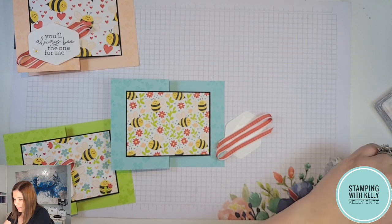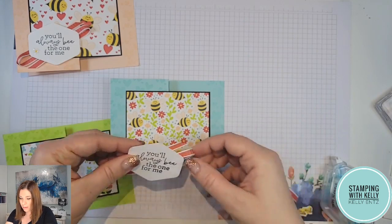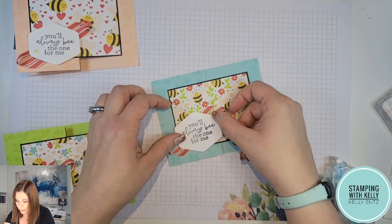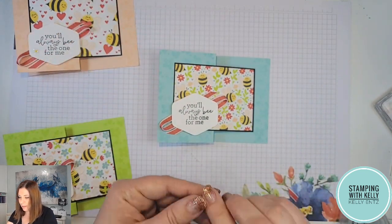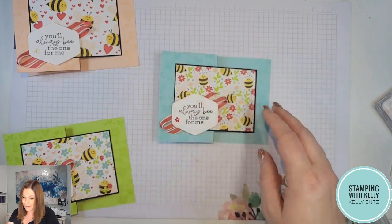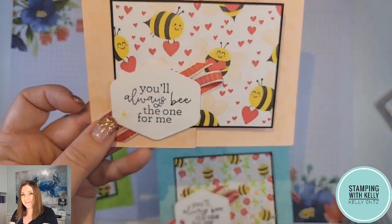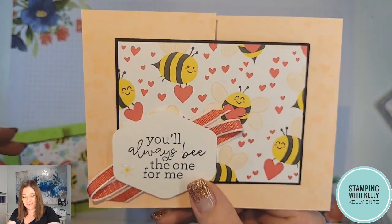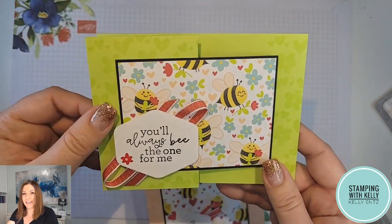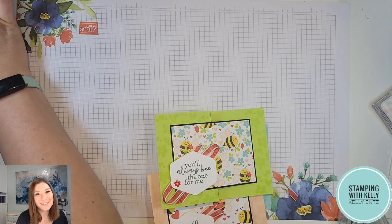Let's put on our dimensionals and stick that onto your project — I'm going with the lower left corner there. And now one more thing: this cute little flower to stick on there. Tada! Cute project, right? It comes together so quickly and easily, and I love that fun fold. Thanks for tuning in — I hope to stamp with you again very soon.